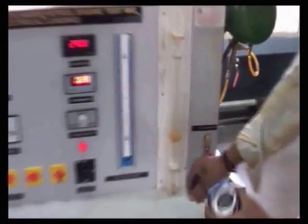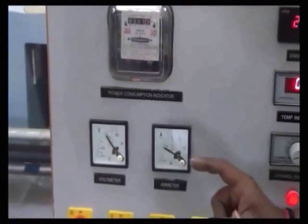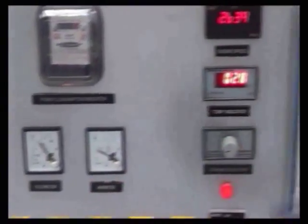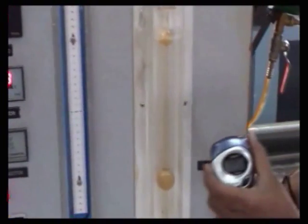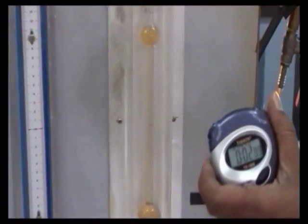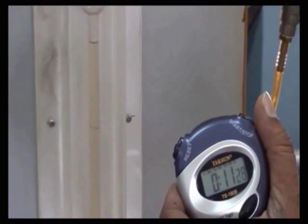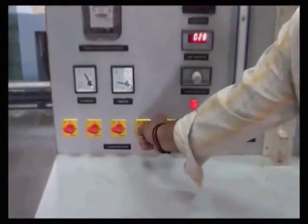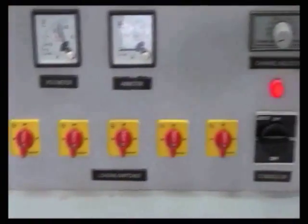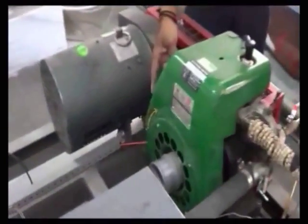Then switch on the fuel supply and apply the 5th load. Take the voltmeter reading, ammeter reading, and the time taken for 3 revolutions of the energy meter. Take the engine speed and note down the temperature readings T1 and T2. Take the manometer reading, switch off the fuel supply, and record the time taken for fuel consumption. Then switch on the fuel supply, release all the loads, and turn off the engine by pressing the red button.